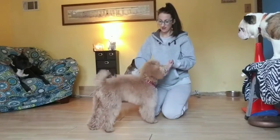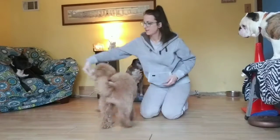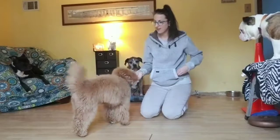Very good boy. And then clockwise. Very good boy.